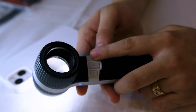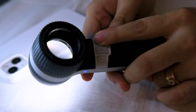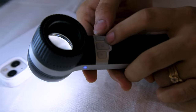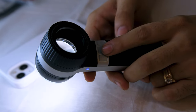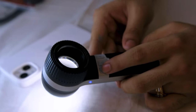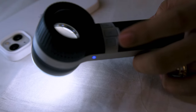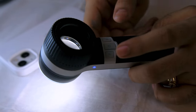The brightness control adjusts the brightness of the light. Third is the polarized button. This polarized button allows you to see the object more clearly.